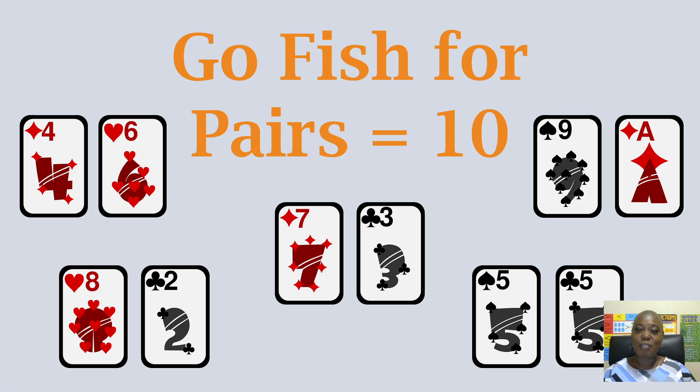The first game is Go Fish with a spin. Most people have played Go Fish, but in this game, players are going to try and get pairs that equal 10. So for instance, if I have a six, I'm going to ask my opponent if they have a four — because six plus four equals 10. And if I have a three, I'm going to ask my opponent if they have a seven, because that value is also equal to 10. This is a great way for students to start seeing what two number values equal 10. So again, Go Fish with pairs that equal 10 — that's the first game.